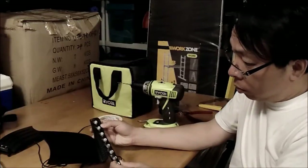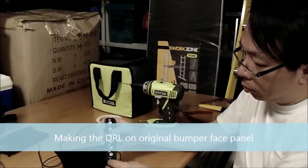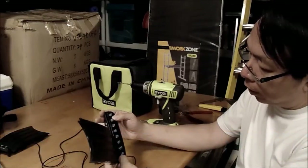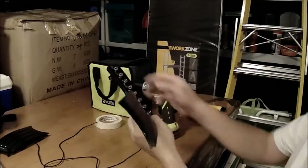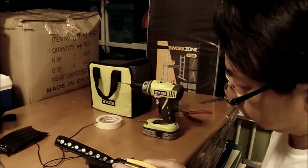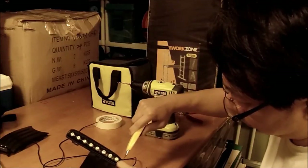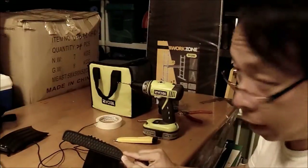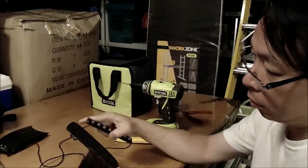What I need to do now is put this daytime running light into this position. It's slightly bigger, so what I have to do is cut this corner. Before I do it, I have to mark it — on this side as well. So basically this is the mark I need to cut, so the light can sit on this surface.